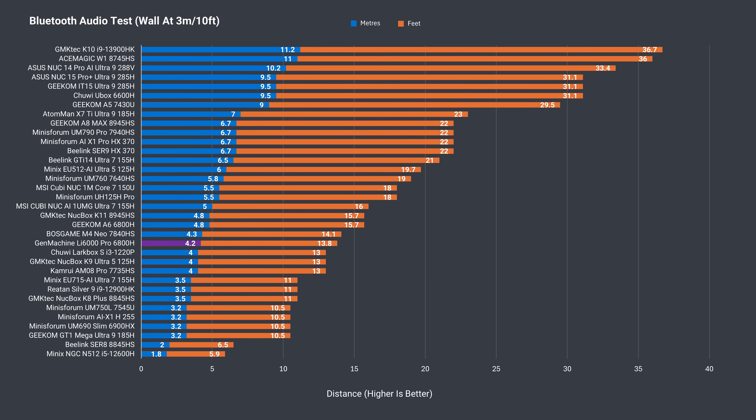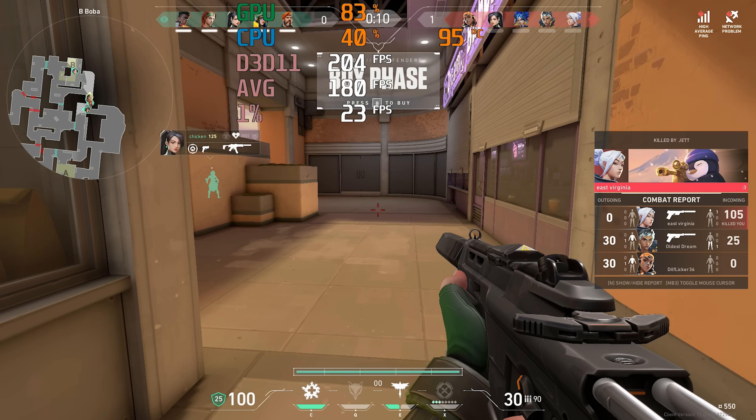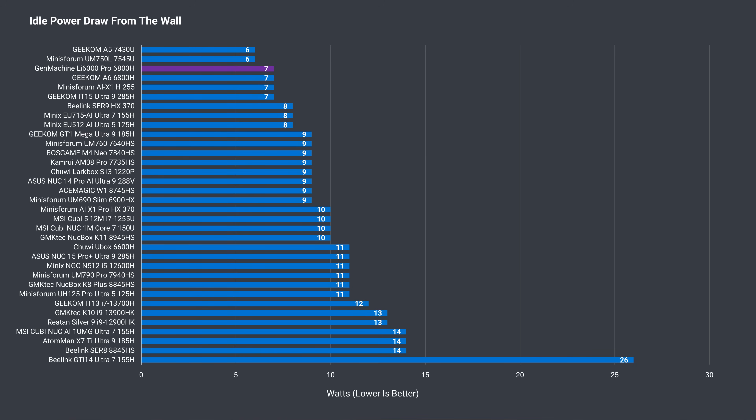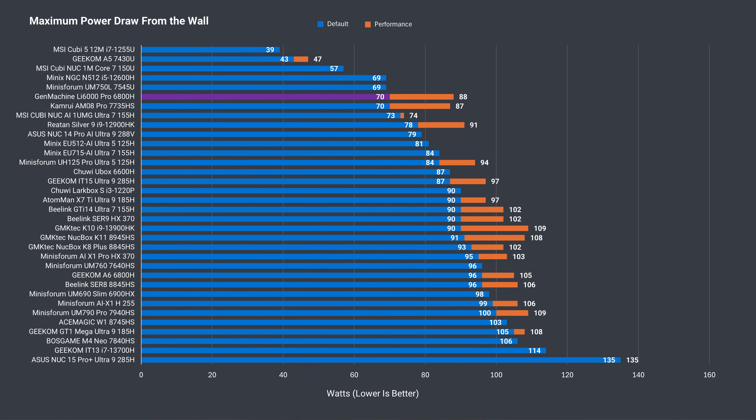Here's where corners were cut. Bluetooth range at 4.2m (almost 14 feet) is below average but not too bad. Wireless range isn't great, with connection issues while playing Valorant at 12m (39 feet) from the router on the 5GHz band. Idle power draw of 7 watts is really good and matches the Geekom A6. The maximum power draw result is interesting — there's little performance gain from increasing it, yet power draw shoots up significantly. It's clear cooling is not up to snuff for the high power limit, with most extra watts lost to heat and thermal throttling. I recommend sticking to the default power limit.